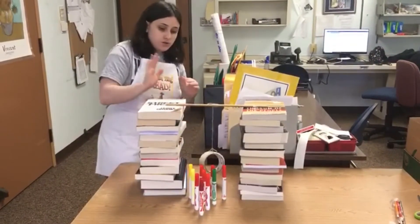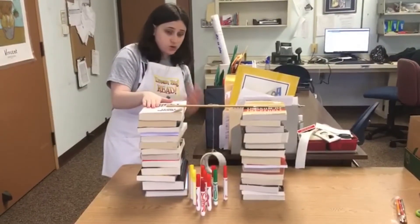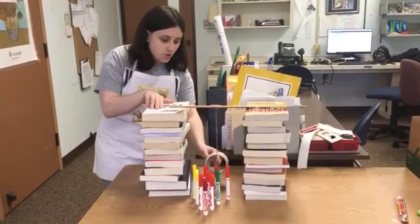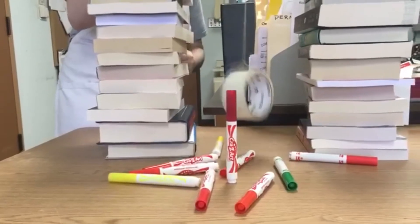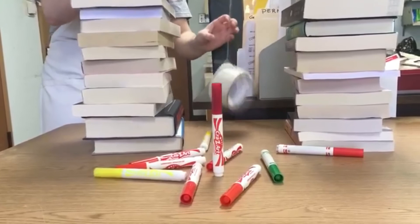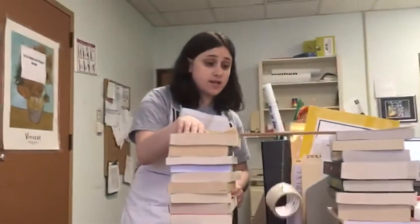Try to use anything you have lying around the house — you don't want to buy anything for this, it's really not necessary. When you let go, you can see the result here — it knocks the item over. What's neat is it will not actually come up higher than where you released it from, and that is definitely something you can point out to the kids.